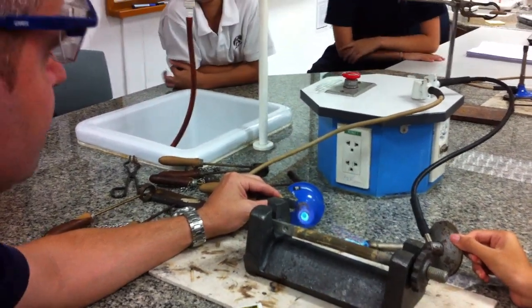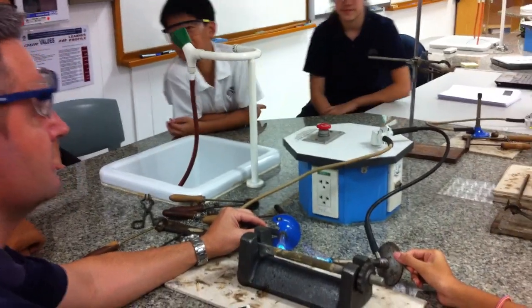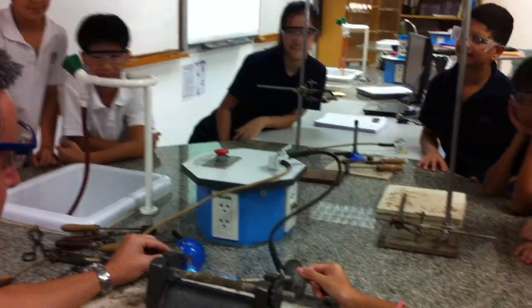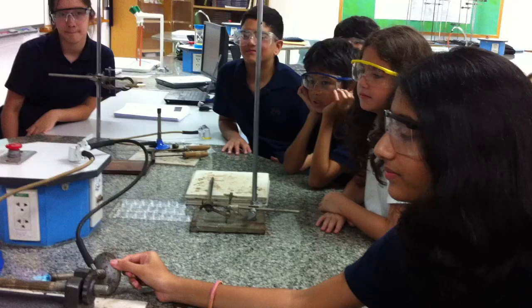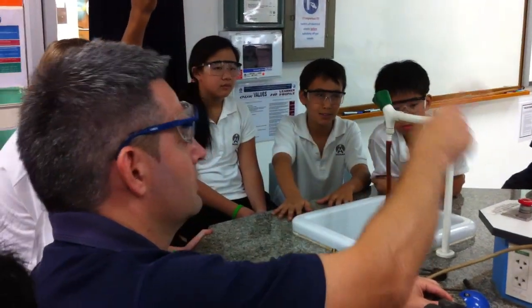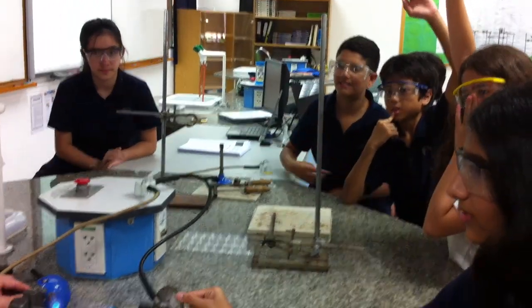We are a solid. I'm now heating the solid. What happens to the particles when you heat a solid? Hands up. Brendan? It gets shorter. When you heat a solid? It moves faster and moves at a greater distance. Good.